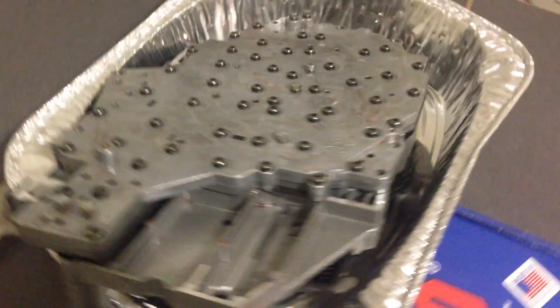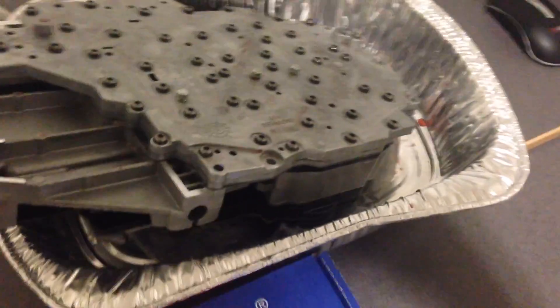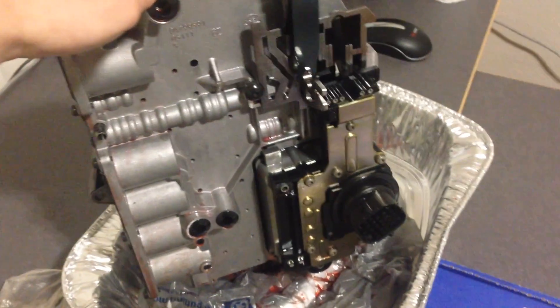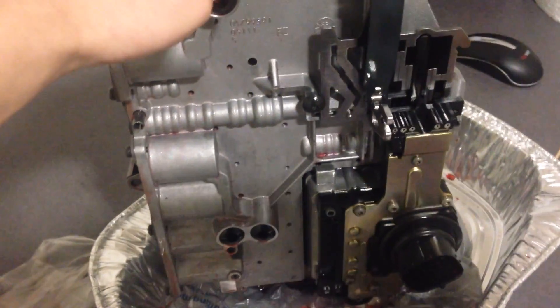Shift kit installation on a Chrysler 45RFE/545RFE transmission. Unfortunately I didn't get to show you how to remove the valve body because I was running out of daylight, but once you remove the transmission pan and filter on the inside of the transmission, there are six bolts holding the valve body.